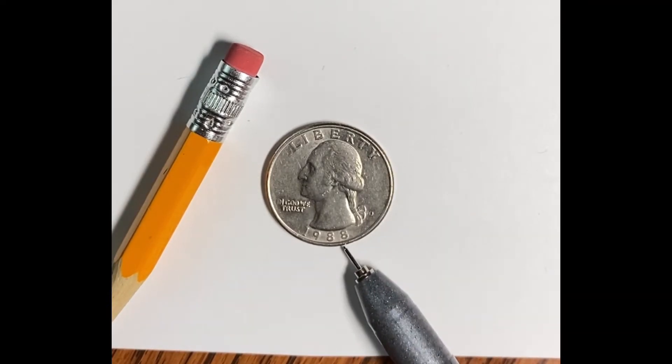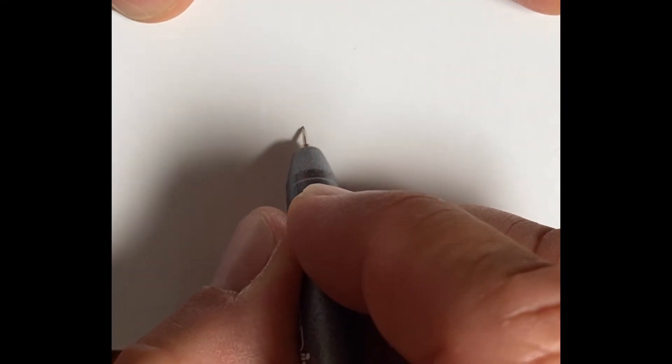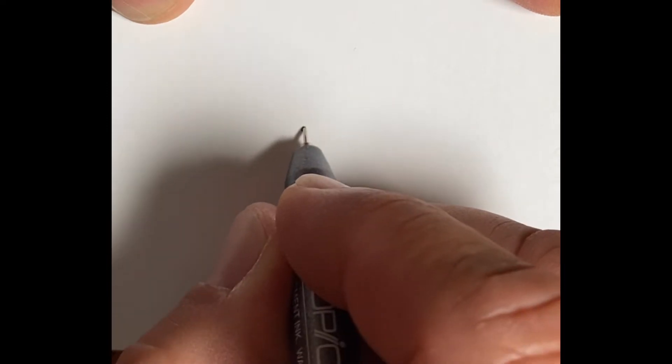I'll be drawing Linus today. He's ready to play some baseball — he's got his baseball bat and his baseball cap on. I'm starting with his nose, then from there I'll go to his eyes.